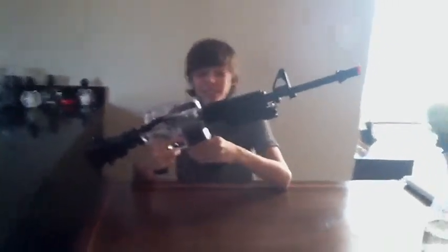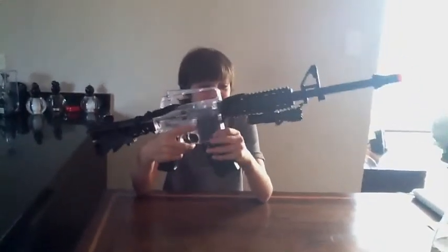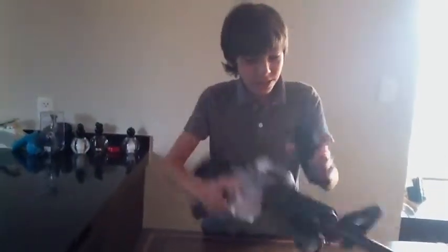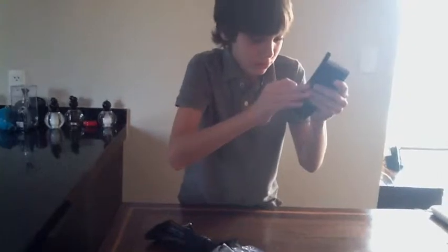Hello, I'm Pedro and I'm going to show you the M4A1 BB gun, more known as airsoft. To start off, to get out the clip you need to press this button and push it out. It's a regular clip — you push this down until it gets stuck, and then you pour the BBs in.